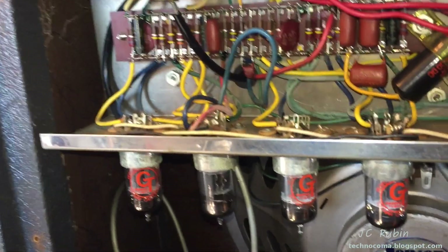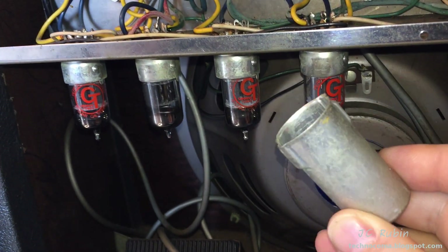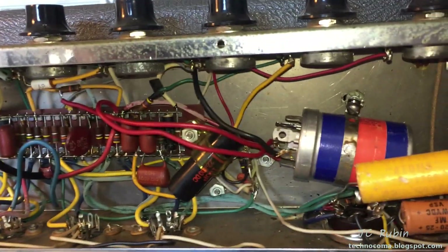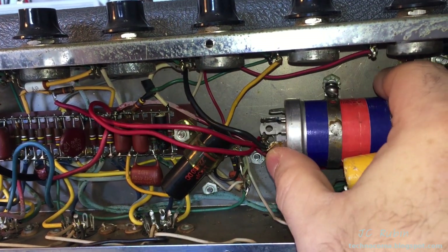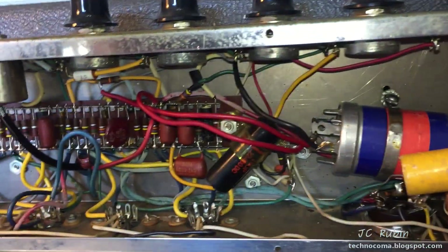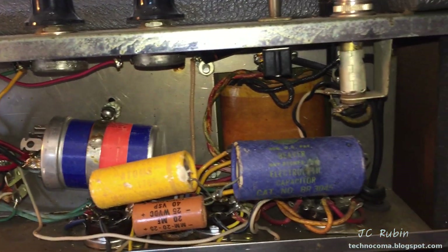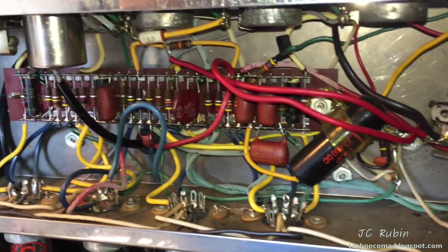In the spirit of full disclosure, I've removed all of the shields and covers from the vacuum tubes from the bottom, and I have removed the screw from this electrolytic capacitor. I wanted to take a look at a value on here, so this was not found like this — that's my fault. Other than that, nothing has been touched in this amplifier. I just wanted to point that out beforehand.